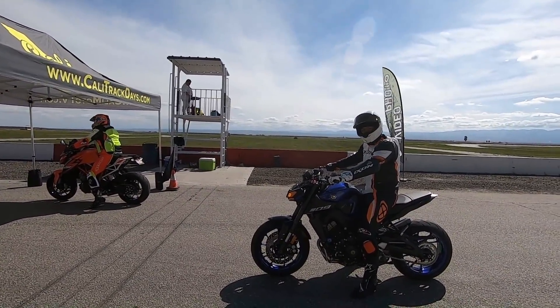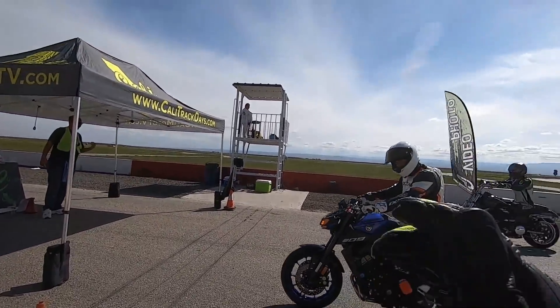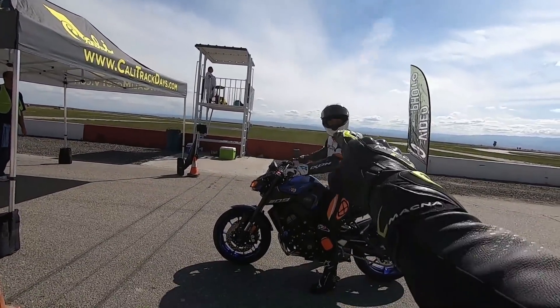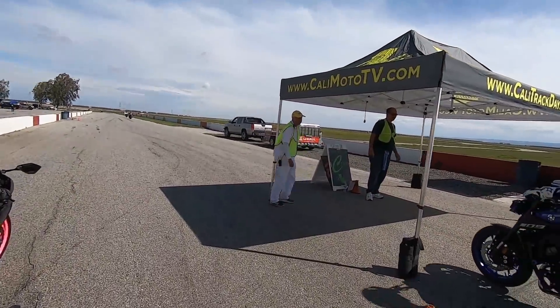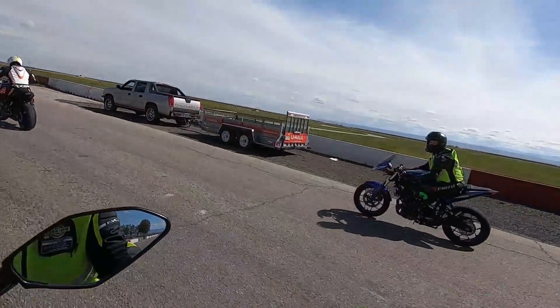Come on, we gotta match! Alright, so we're gonna go out on these MT-09s, have a little bit of fun. I'm gonna follow you for a couple laps, so you go. And we're gonna follow him, get a feel for him.